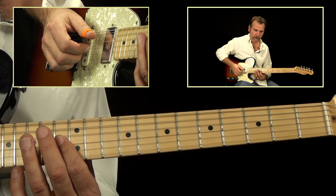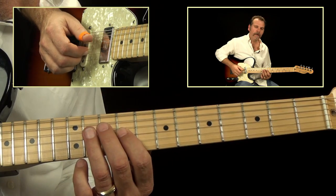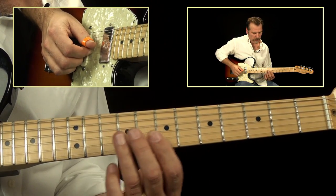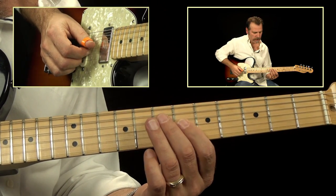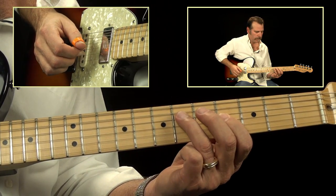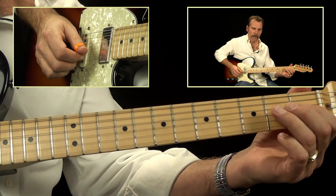So the sequence is: 13, 14, then 11, 13, then 9, 11, then 8, 9, then 6, 7, then 4, 6, then 2, 4, then 1, 2.